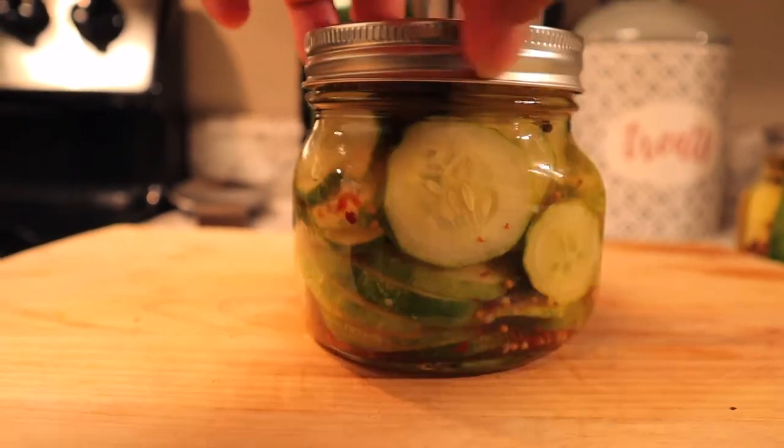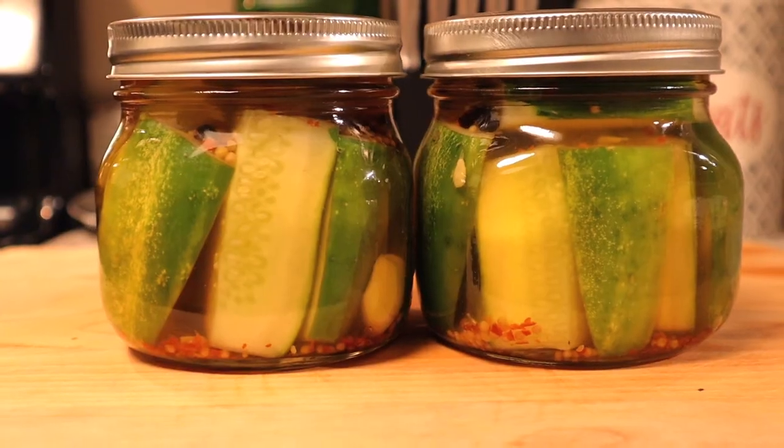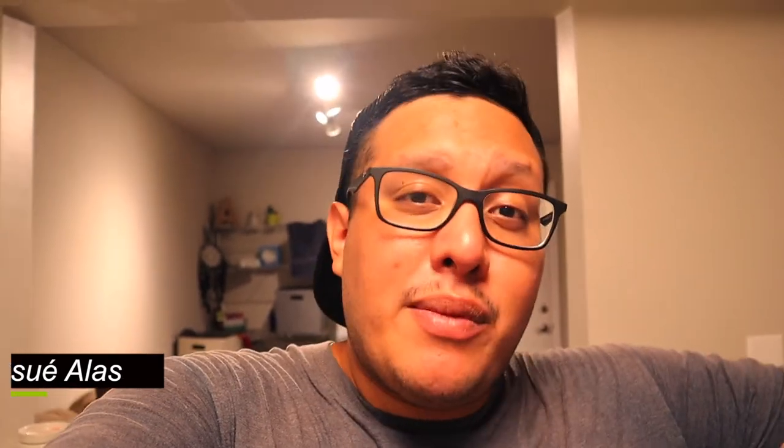And that's how you make pickles — super easy, super fast. Use whatever aromatics you want and make them however you like. This is just a foundation for how to make pickles and you can take it wherever you want from there. If you liked this video, hit the thumbs up. Hit the bell so you're notified next time I post. Everything I use is linked in the description below, and if you're not already subscribed, make sure you hit the subscribe button. I'll see you guys in the next video — peace!